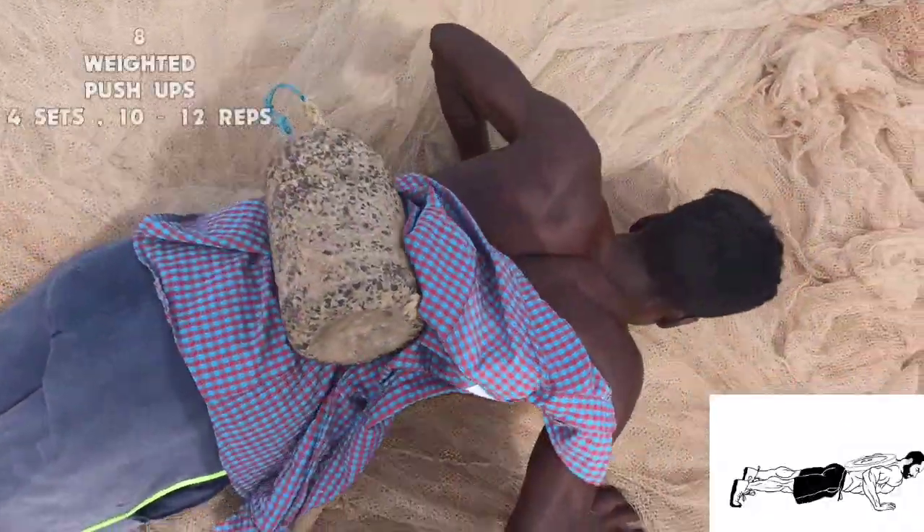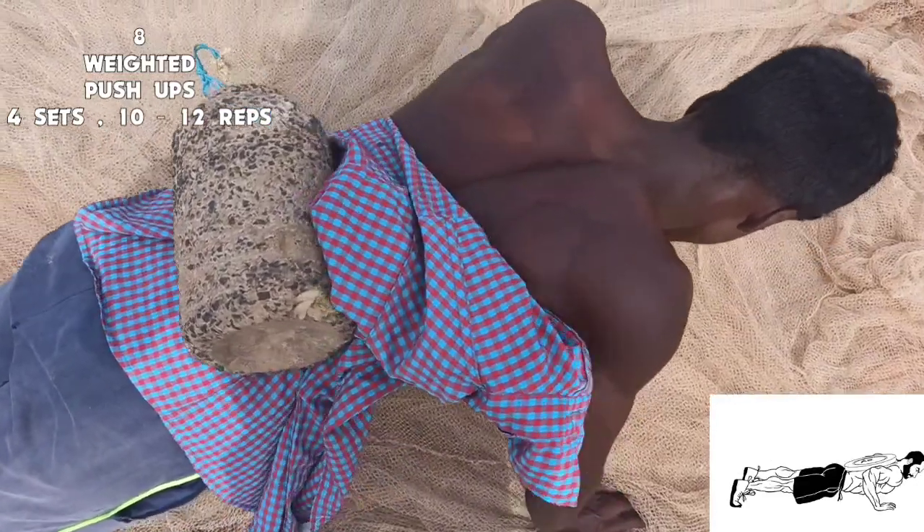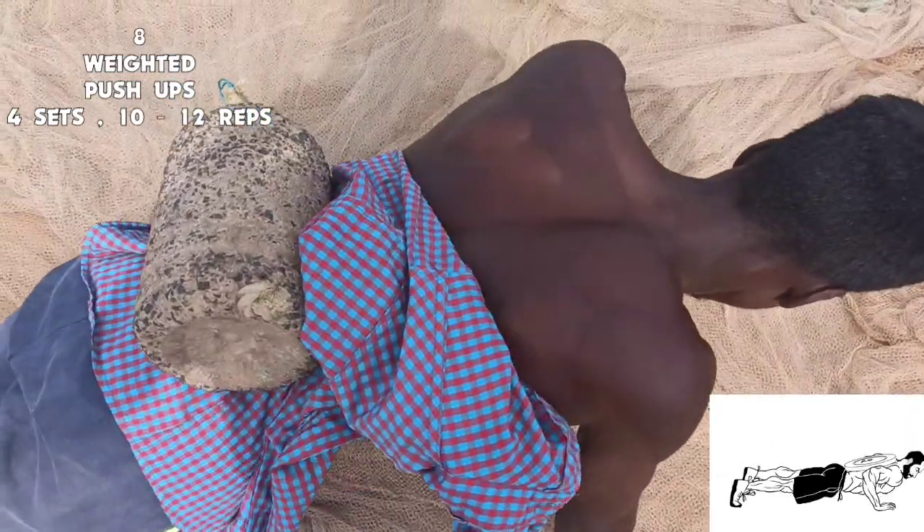The last exercise we have is weighted push-ups. We do 4 sets of 10 to 12 repetitions.